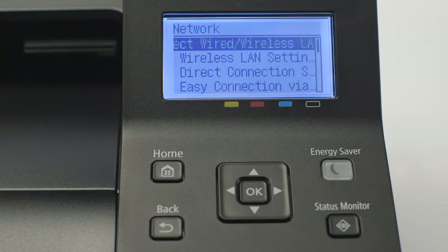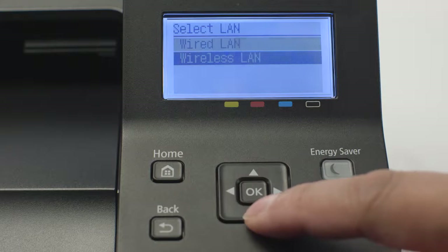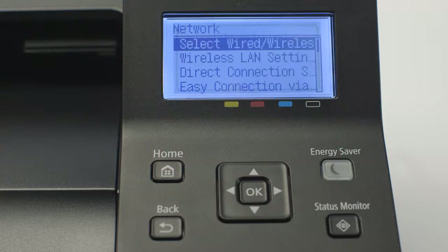Wired/Wireless LAN will be selected. Press OK. Select Wireless LAN and press OK. Arrow down to Wireless LAN settings and press OK.